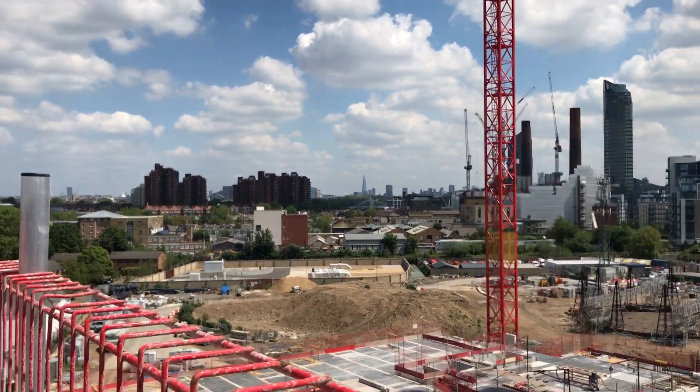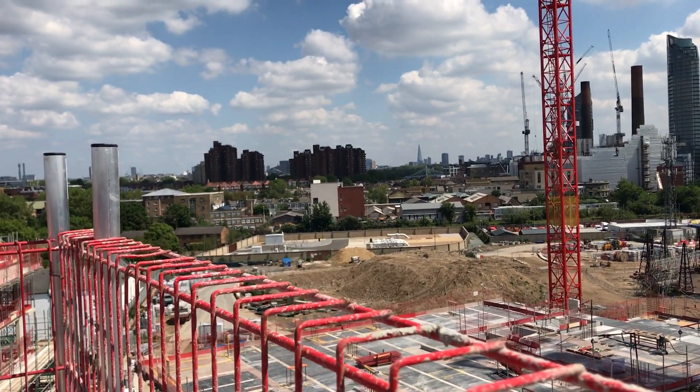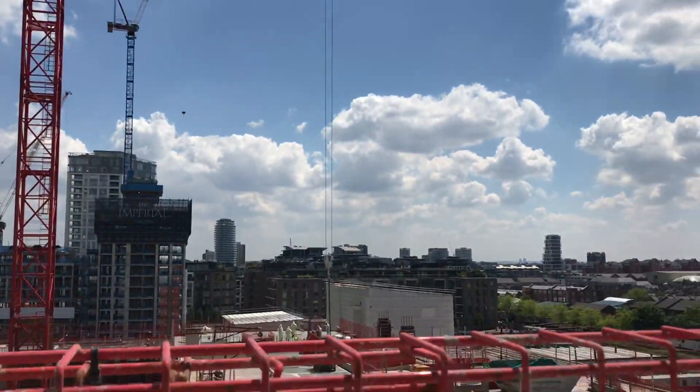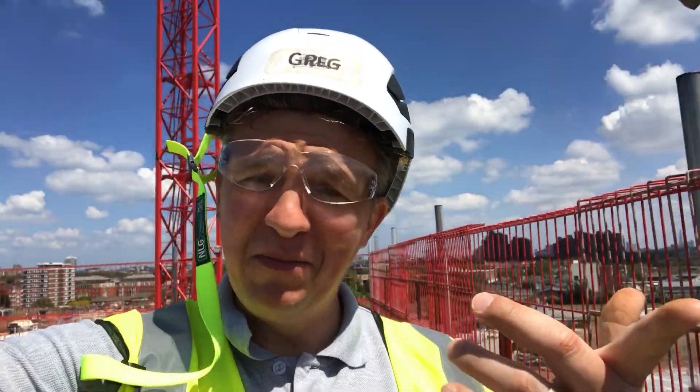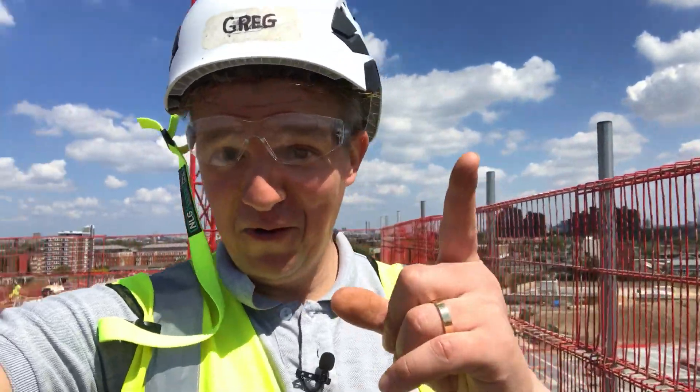You can see the Shard from this block, and I think you can see the Walkie Talkie and all of London from here - it's a nice place. That'll be all in today's video. Thank you for watching, don't forget to subscribe to my channel and follow my LinkedIn page. If you appreciate what I'm doing you can always support me and buy me a coffee - in these RC frames it's very busy and I need a lot of coffee. Thank you again and see you next time.